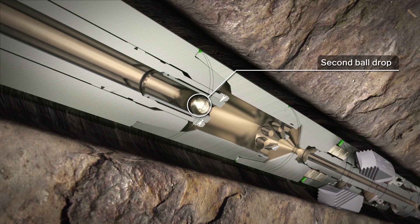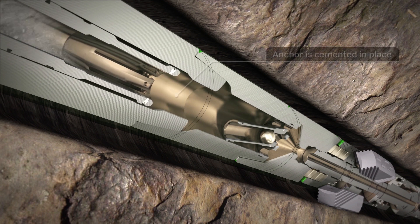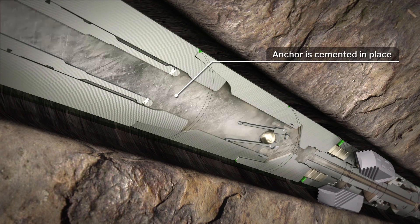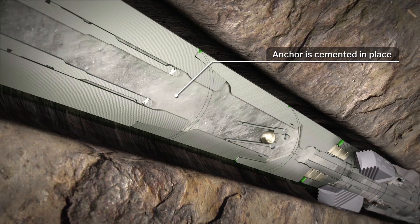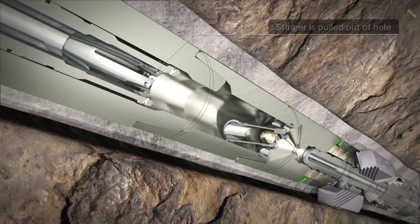A second ball is dropped to unseat the stinger. Cement is then pumped, isolating the original borehole below the kickoff point. Once isolation is complete, tripping out of the hole begins.